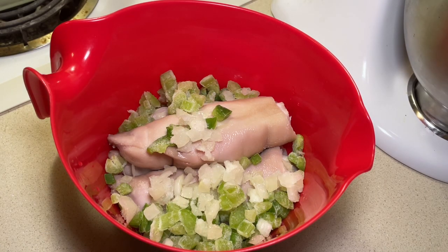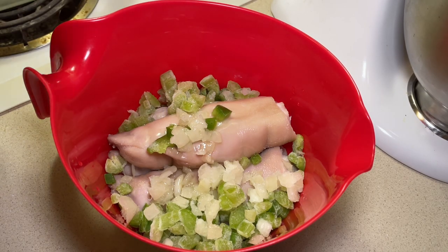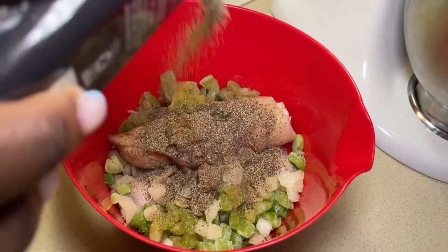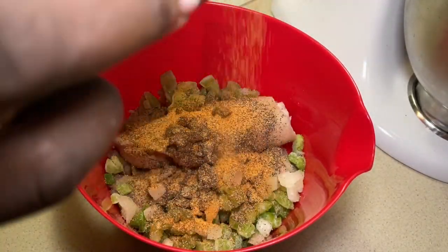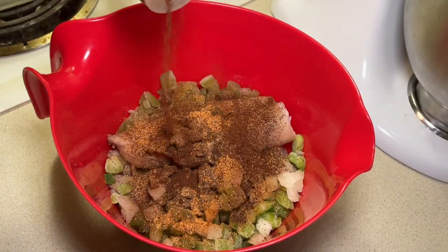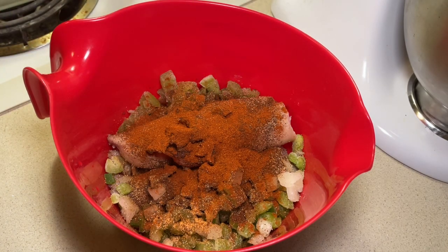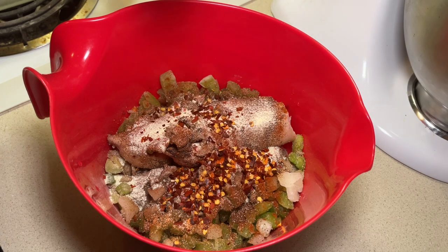We are going to start seasoning. I'm gonna do some grapeseed oil, just so the seasonings can stick. A couple dashes of Worcestershire, black pepper — a lot of it. Tony's Creole, some chili powder, paprika. If you ain't sneezing, it ain't seasoned. Period. Shout out the chefs out there. Adobo, and some crushed red — quite a bit of it.